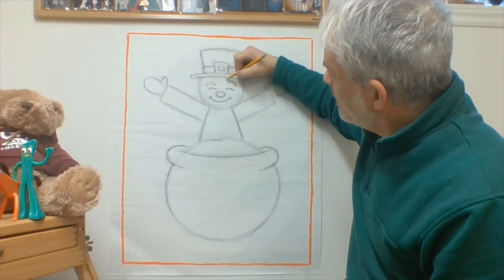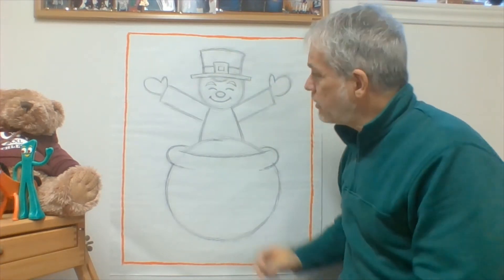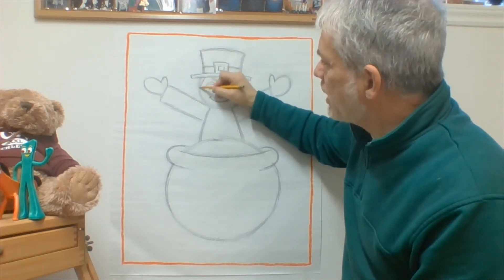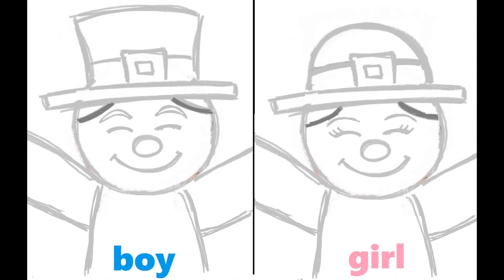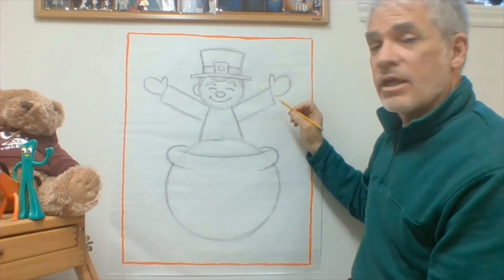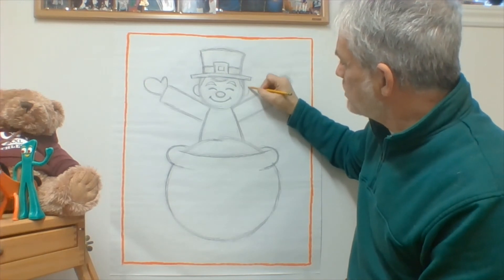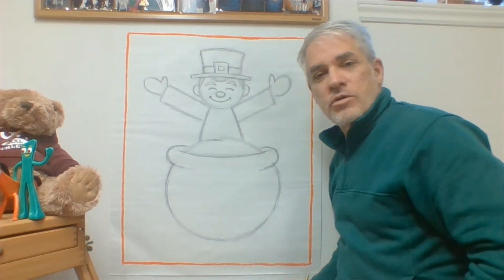I'm going to give him maybe just a little line here to show some of his hair, and a line there and there to show a little hair along the side of his head. There's just a little letter C on the side of his head and a backwards letter C to show his ears.